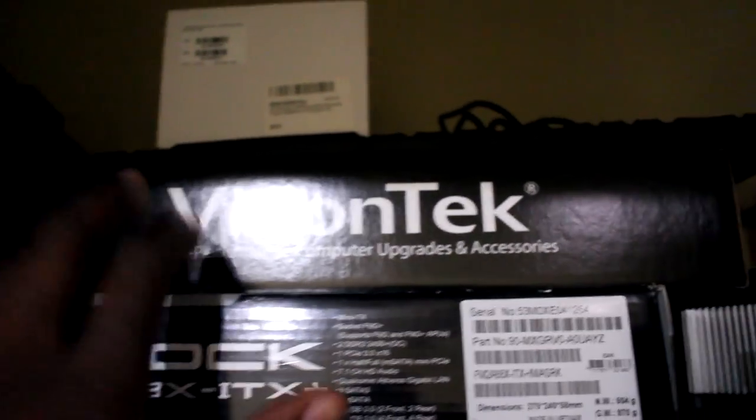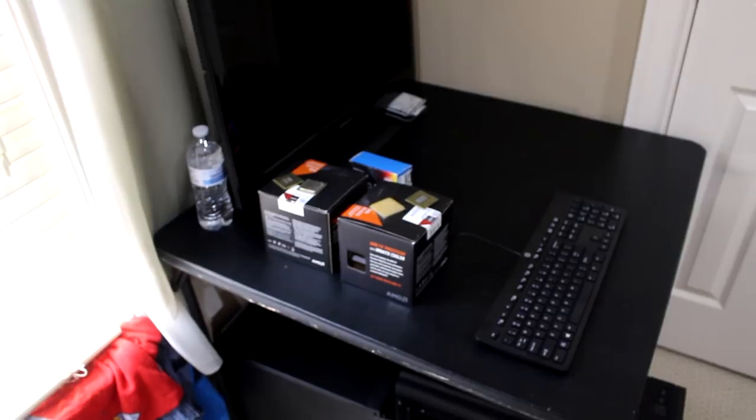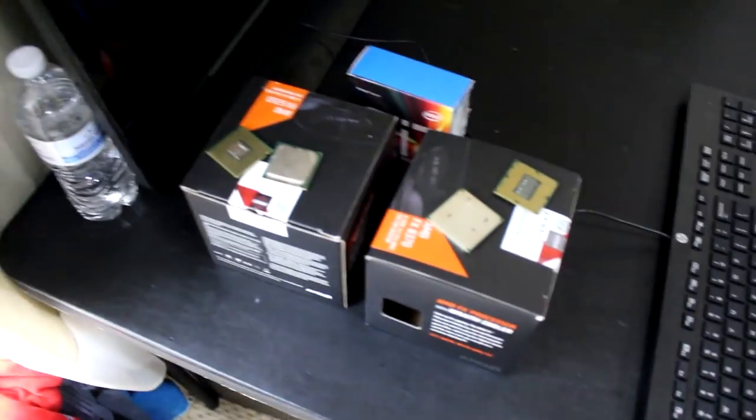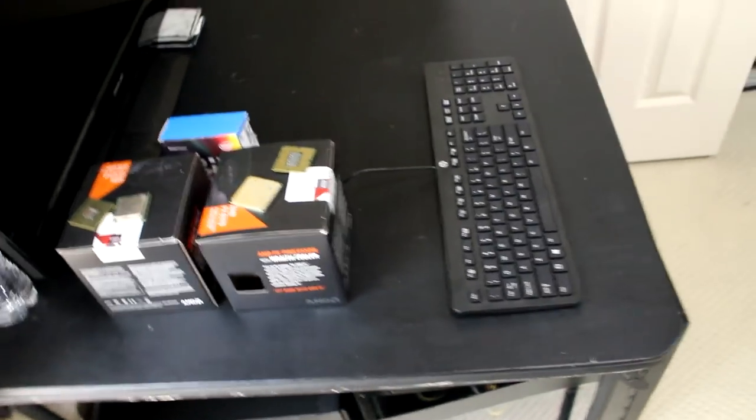I finally got all of the clutter out of the way and organized the room so it looks a little bit better. All of my old products — or junk, as I call it — stuff I'm not using right now, I just put in this closet. That's like all my old stuff from old videos: the $25 PC, the Vision Tech $5 GPU, and my old CPU cooler. All the new stuff I'm going to be reviewing goes right here — three or four computers. I have a lot of CPUs; this isn't all of them. I have a whole box of CPUs and I'm going to try to get a shelf to display them.